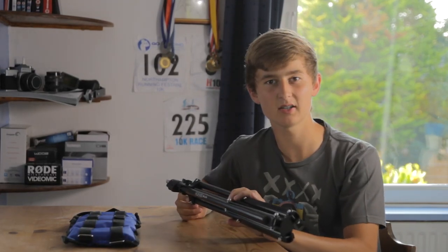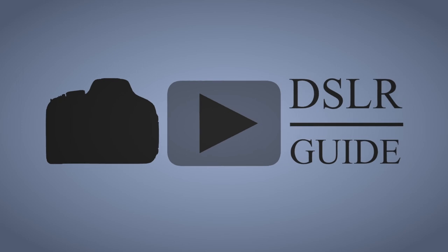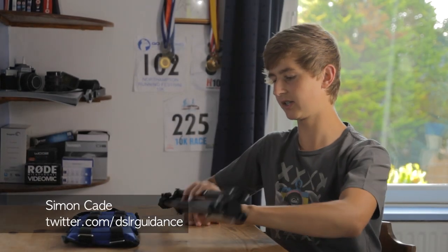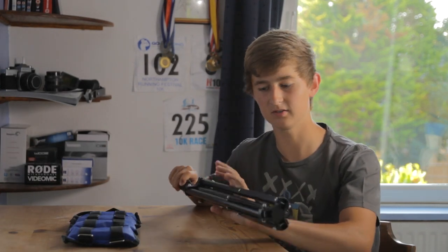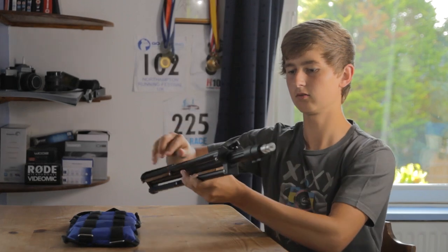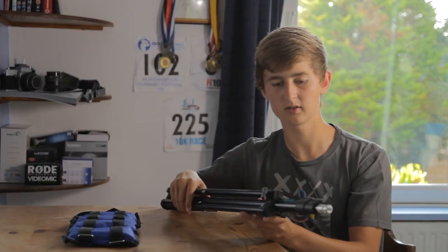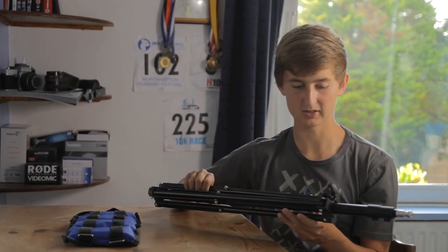Today I'm going to be talking about this super cheap light stand and seeing what it can add to your production. My name is Simon Cade and this is DSLR Guide. I recently got this light stand — it's the first light stand I've owned. I looked for the absolute cheapest one from Amazon. It's made by a company called Koenig and it's the KNLS 10 version. I was basically just impressed at the quality considering the price.